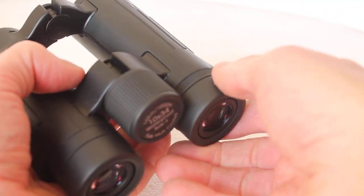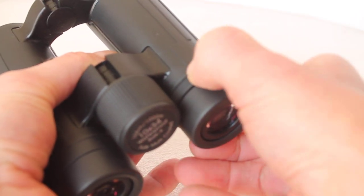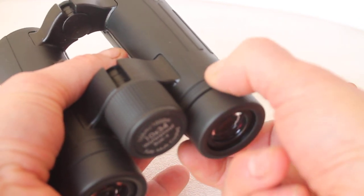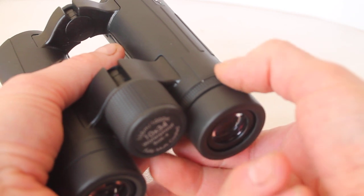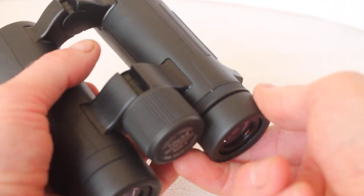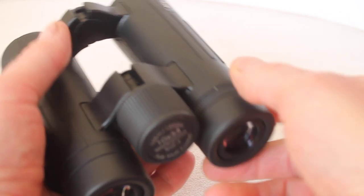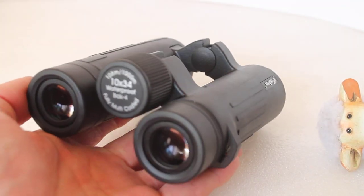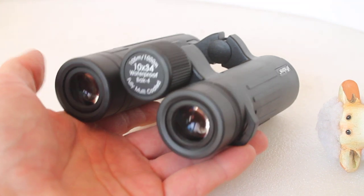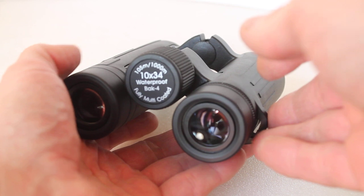Not so smooth is the diopter adjustment — I found it moves okay but it is a little bit stiffer than some, so be aware of that, maybe if you're wearing gloves and struggling to grip. It's much easier to use with the eyecups twisted out, so be aware of that. The eye relief is quoted at 14 millimeters, so it's on the limit of whether you can use spectacles or not. I found with my glasses on I could get the full field of view.